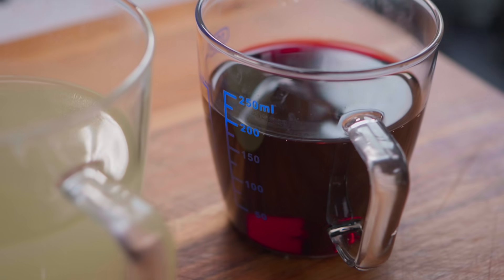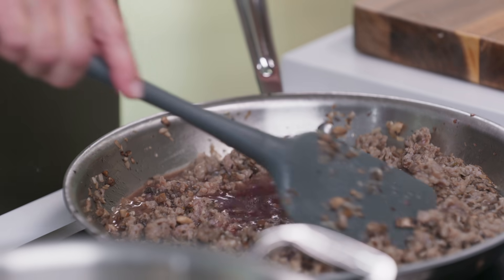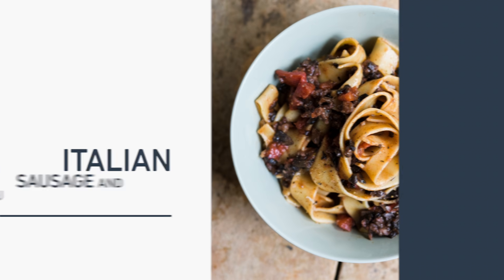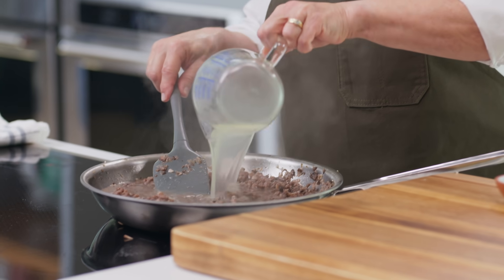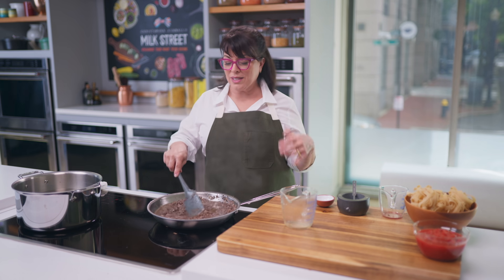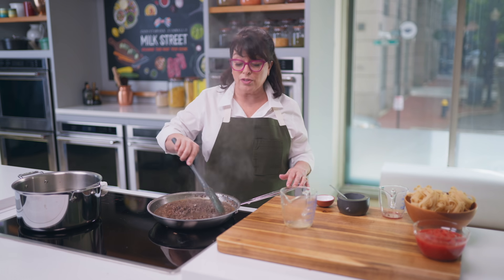Our sausage is cooked through — no longer pink but not brown; we want it to stay nice and tender. I turn this up to medium-high and add a Cabernet Sauvignon — perfect with these bold flavors, dry and full-bodied. We let this cook down for five minutes until all the wine is reduced. Then we add chicken stock and something unusual: cinnamon. A lot of cuisines around the world use cinnamon in savory dishes — it tamps down the acidity of the tomatoes and adds warmth. We also add black pepper, cooking down another five minutes until reduced by half.